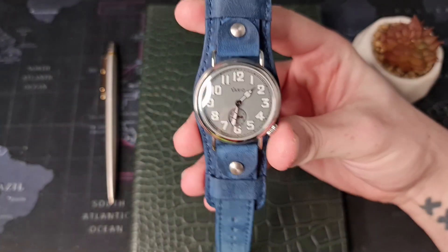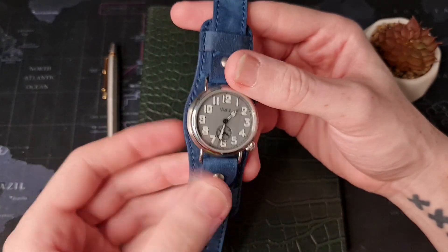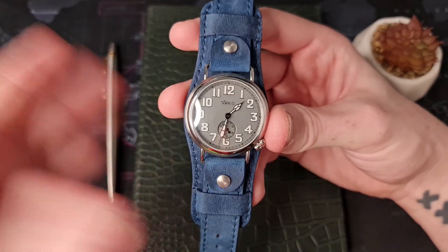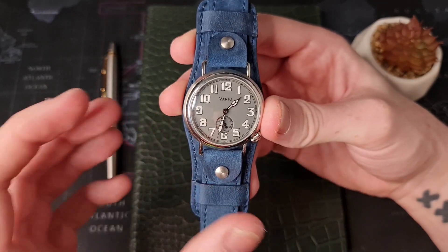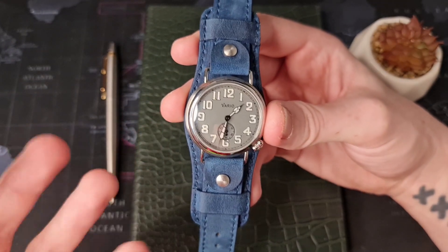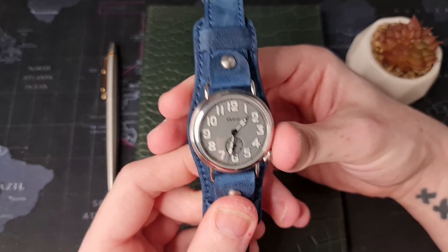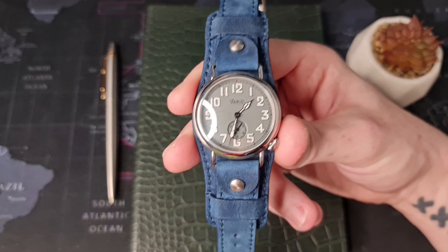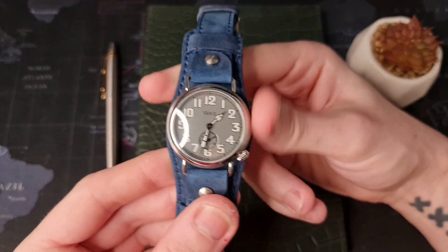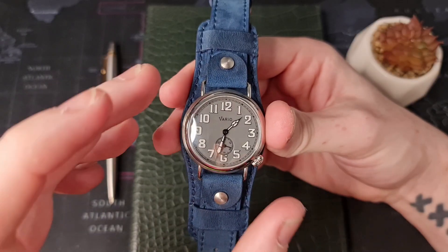There are plenty of options when you buy this watch. Vario also supply a massive range of brilliant strap options — I've had a few of them in previously and I really enjoy them. I've still got one on my Longines actually. So if you want to give this watch a lot of different looks, you don't have to look far from the website you order from.